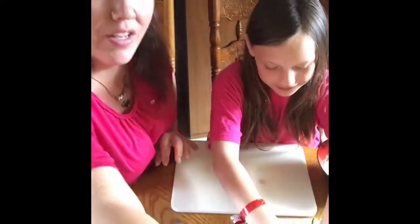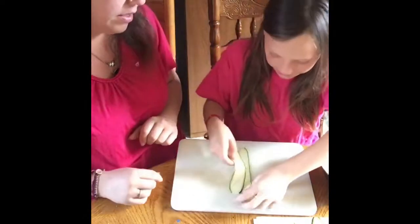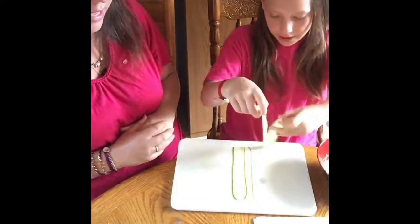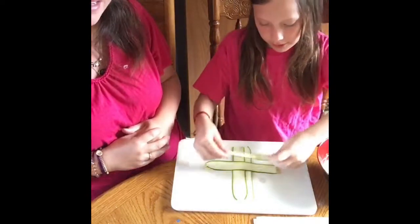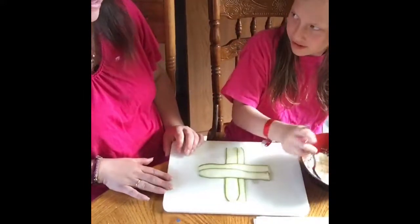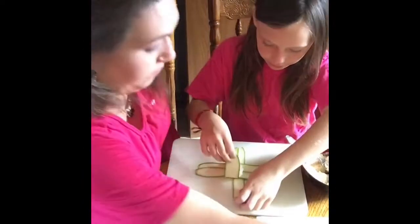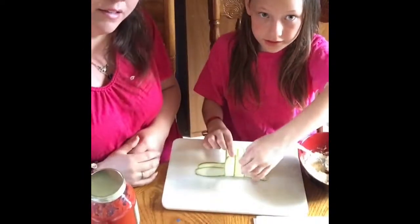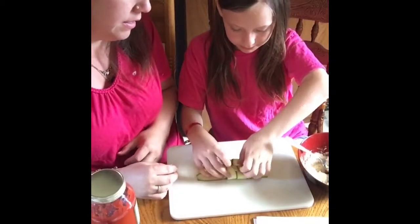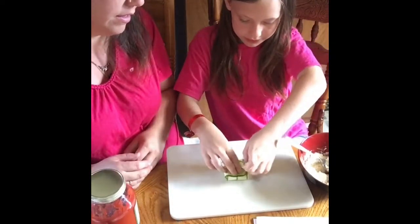So what we're going to do is get two strips. Lay them down, straight, slightly overlapping. Then we're going to grab another two strips and put them the other way, overlapping. Now we're going to get a little bit of our filling and put it right in the center. And we are going to fold these over like this, and then fold up the other side and fold these like this. Then we'll do the same for the other side.